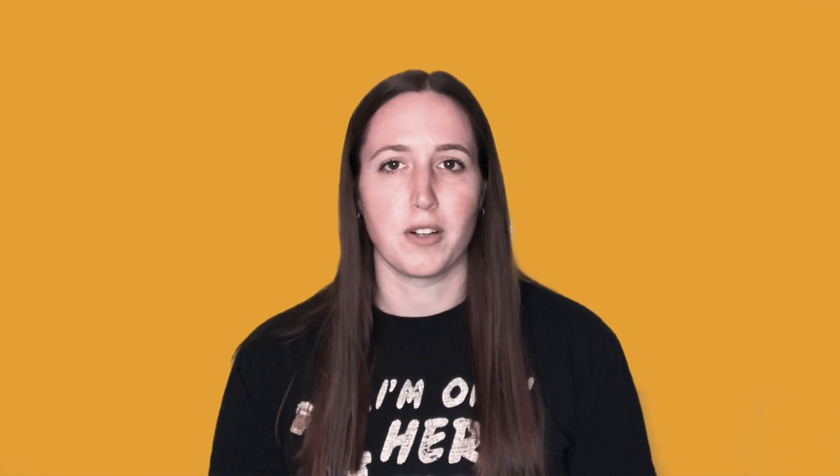Hopefully that covers all the bases. If not, feel free to check out the description box for a link to my notes on Etsy. Otherwise, comment with questions or suggestions for future videos. Good luck studying and go change the world.